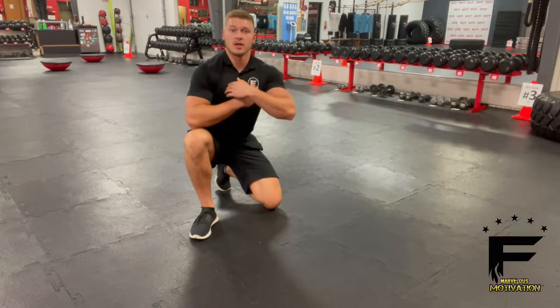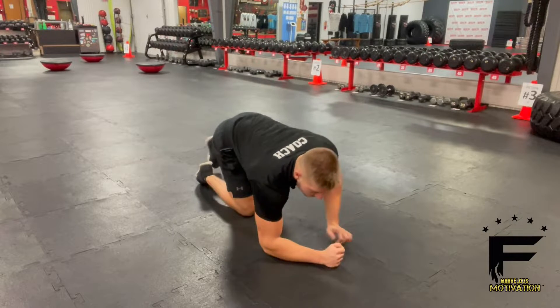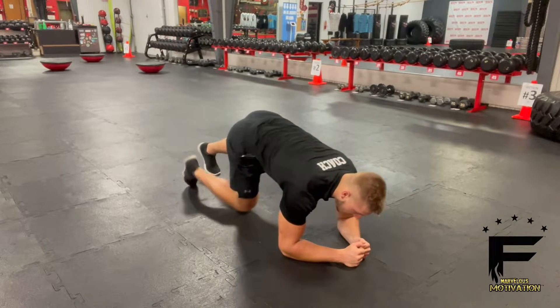The climbing push-up is targeting your chest, triceps, and your abs. We're going to start off in a good plank position, with hips nice and level with the ground.